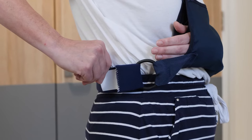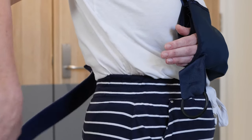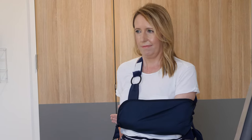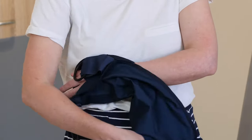To remove your sling, undo the side strap velcro tab and release the side strap from the ring. Use your forearm to hold the arm support against your stomach. Undo the wrist strap velcro tab and release the shoulder strap from the ring. Remove the arm support.